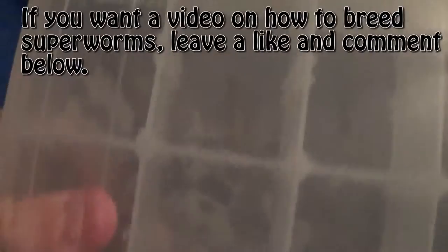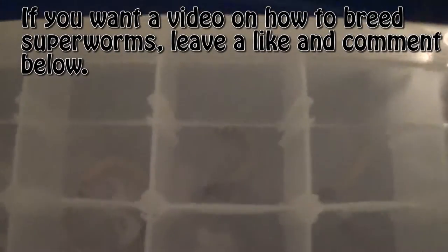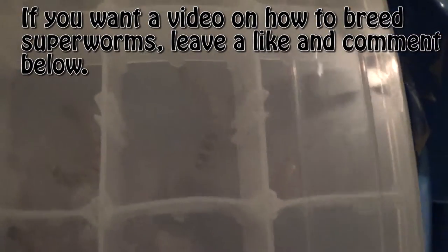They also, unlike superworms, will turn into pupa as a group. Unlike superworms — such as these — where you're going to want to keep them separately in individual places. That's how you breed superworms, but if you guys want to see that, make sure to let me know in the comments.